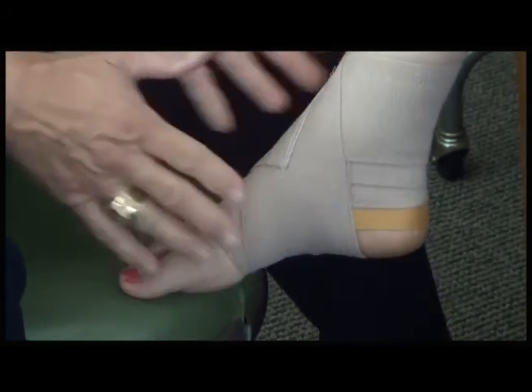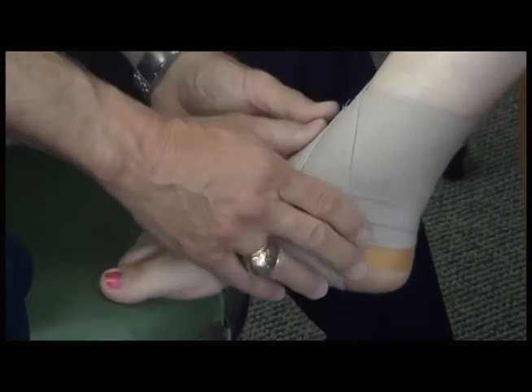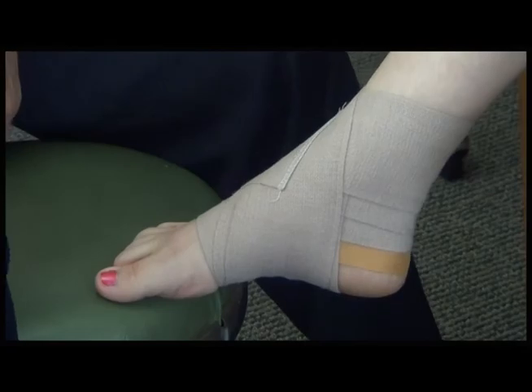It's very effective for stabilizing the ankle in internal or external rotation. It works well.